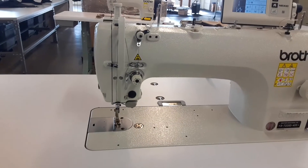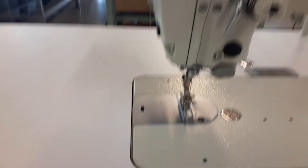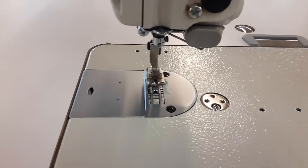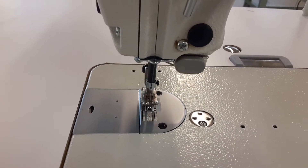So this is a needle feed machine, which means you see these things down here — they are the feed dogs. That is what comes up and goes back and pulls the fabric in. That's how that works.